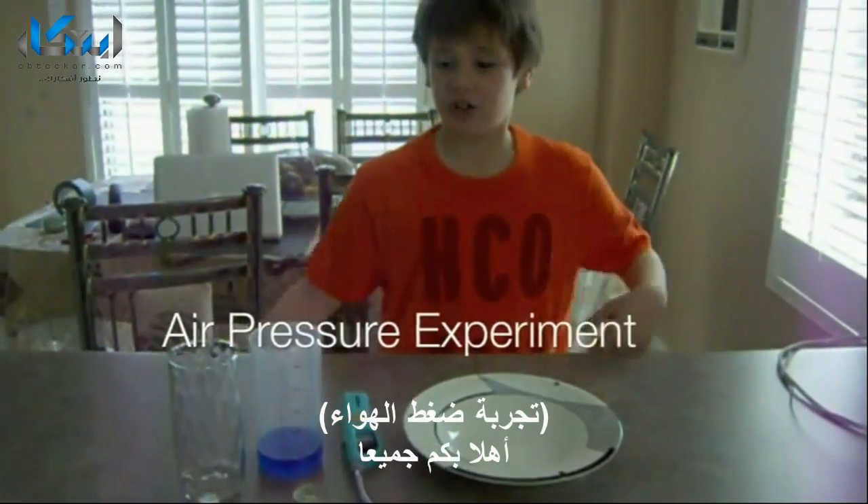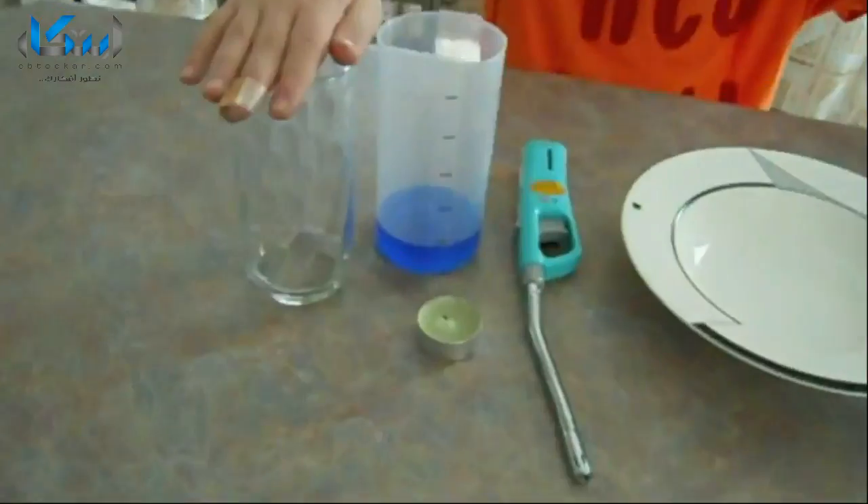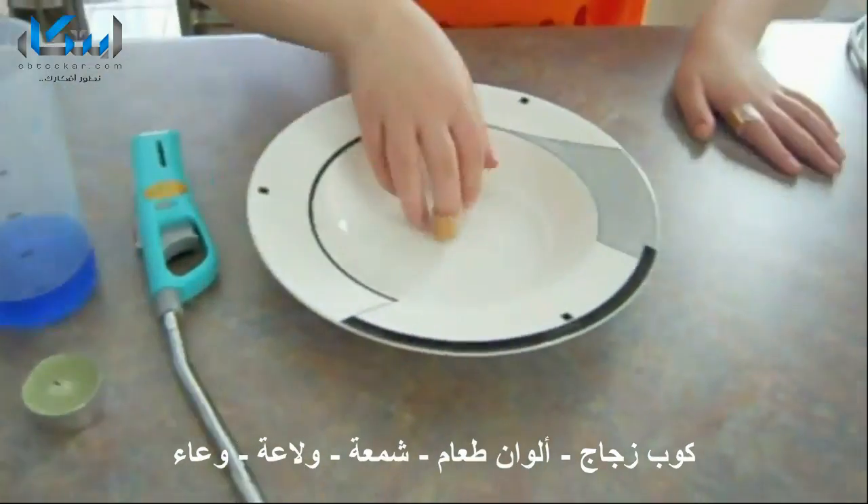Hello everyone. This is Joe's Talkable Airplay. All we have today: glass, fruit cuddling, candle, lighter, and a bowl.